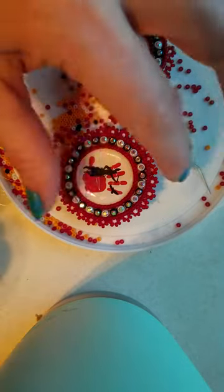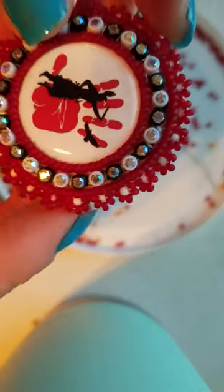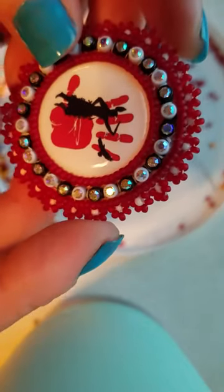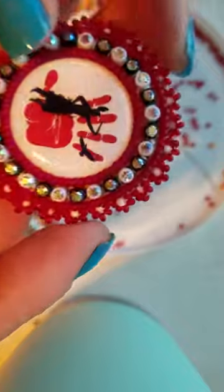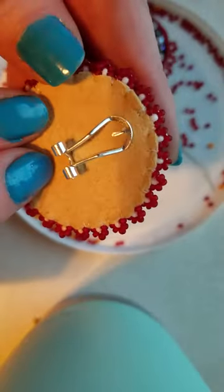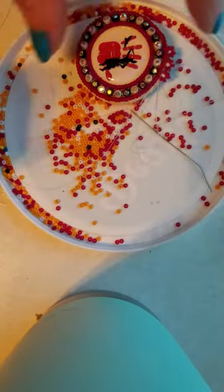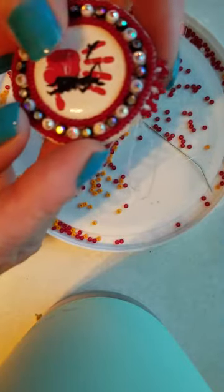Hey guys, so today I'm going to be going over this kind of floral edge beading — I don't know the actual name of what the edge beading is called, but this is one of my favorite ones that I do. This is what it looks like on the back. As you can tell, I've got one earring here that's already completed and then one here that I've started on.